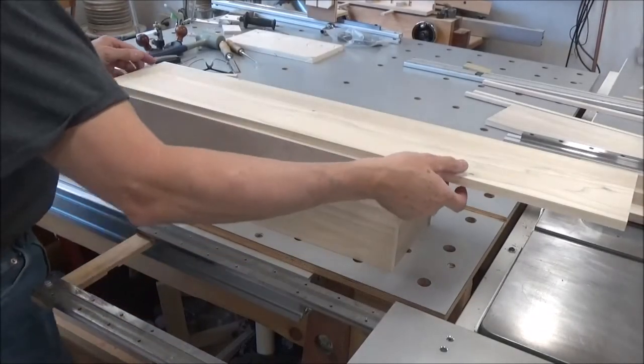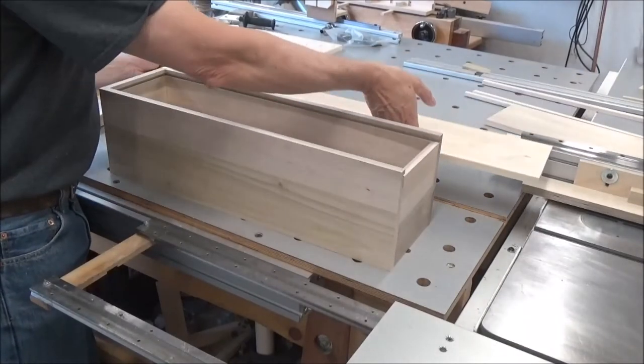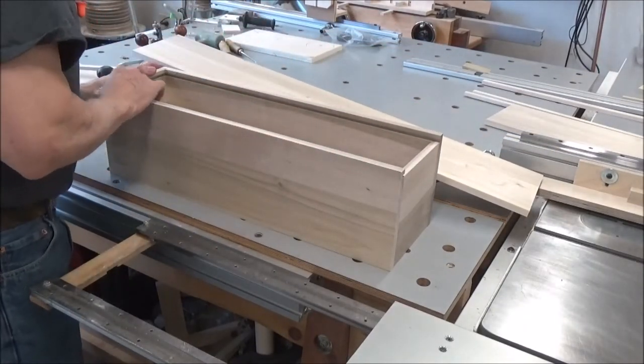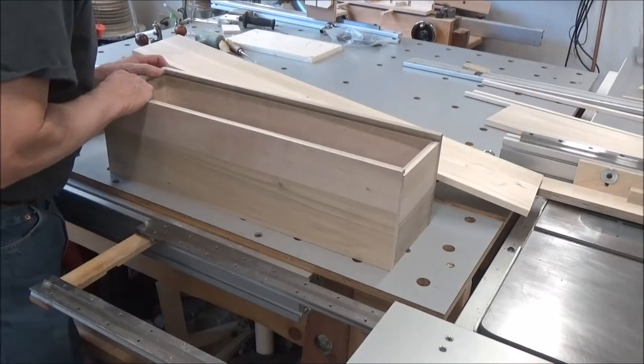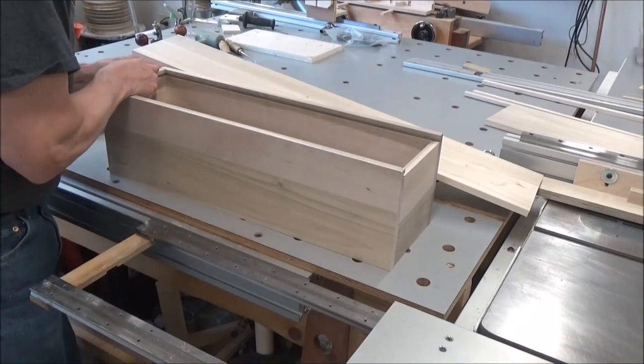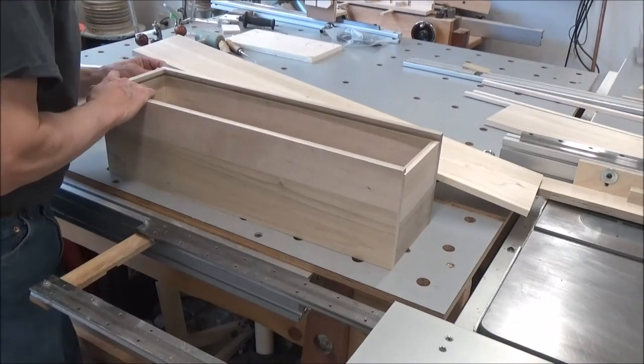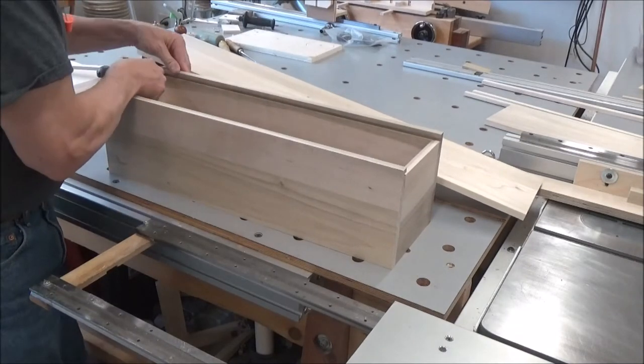I got all the grooves cleaned out so that looks good. Dry fit looks good. There's a couple of spots that I'm a little loose right back here with that tongue, but once that gets glued up I'm gonna be fine.